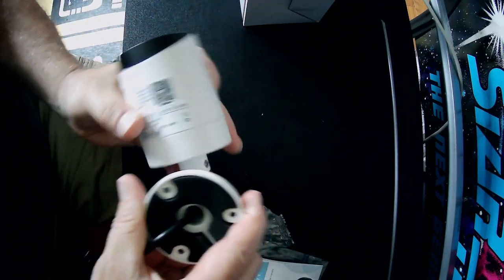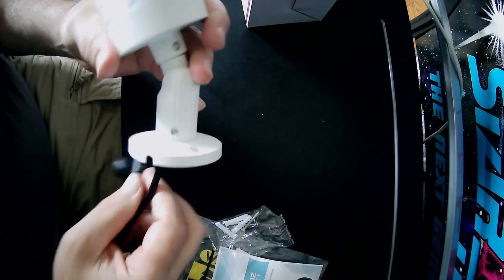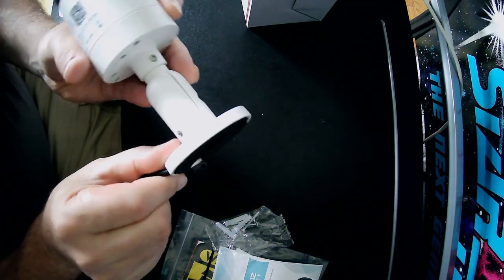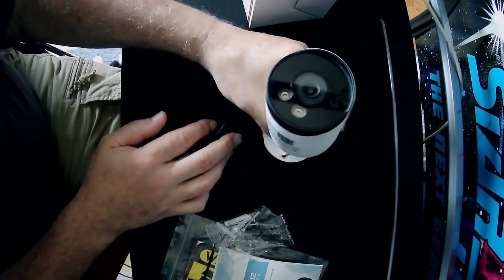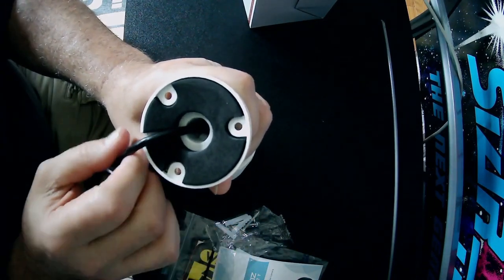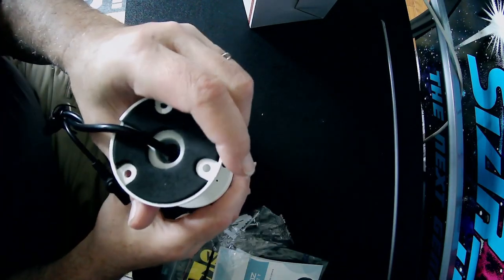Once you mount the camera you can adjust left to right along with tilt and up and down. There are three mounting screws on the base. There is a notch cut out for the mounting plate, so if you don't have a hole bored through the wall you have the means of fishing the pigtail through the built-in notch. The base also has a rubber footing for vibration dampening and better mounting to keep the camera in place and prevent it from shaking.